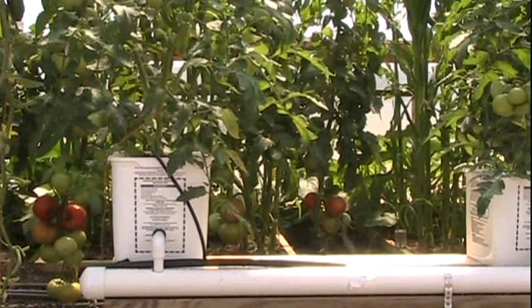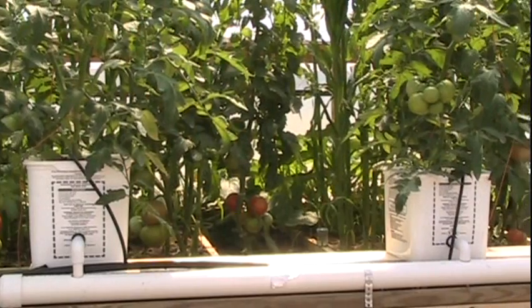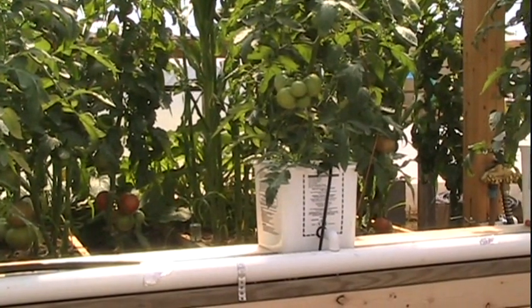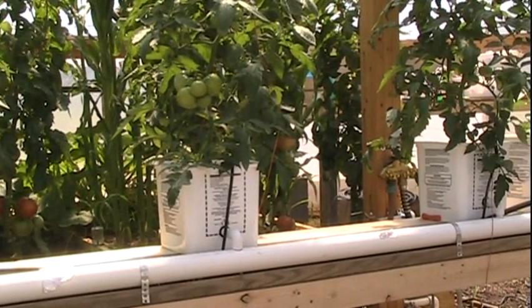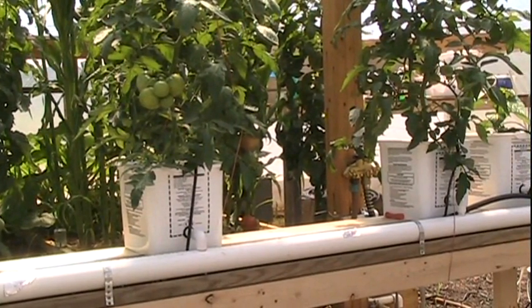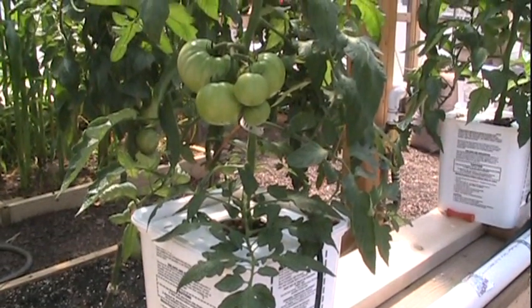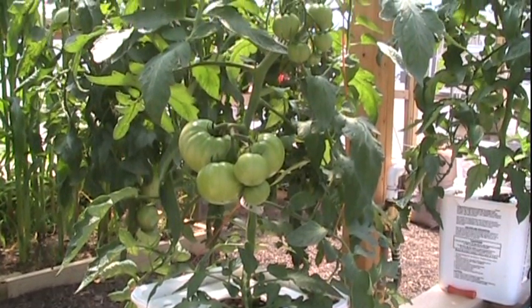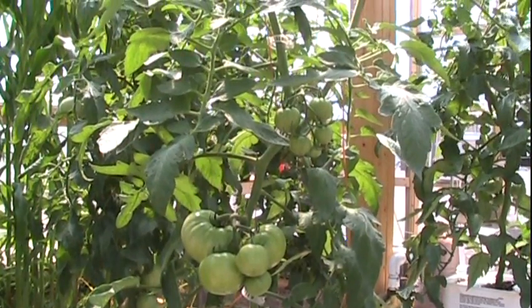Right here is my Dutch bucket system that I set up. I had these three sitting up on the table over there, side by side by side, and it got a little bit crowded, so I built this little temporary system right here to get them set up and give them some room to breathe. That right there is a nice looking tomato plant for about 30 to 35 days or so, give or take. Not bad at all, especially for somebody who don't know what they're doing.